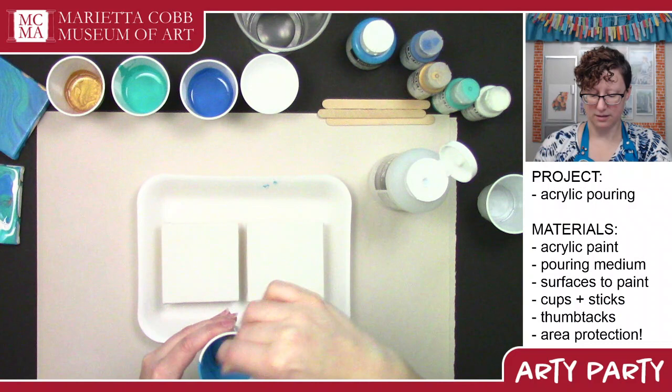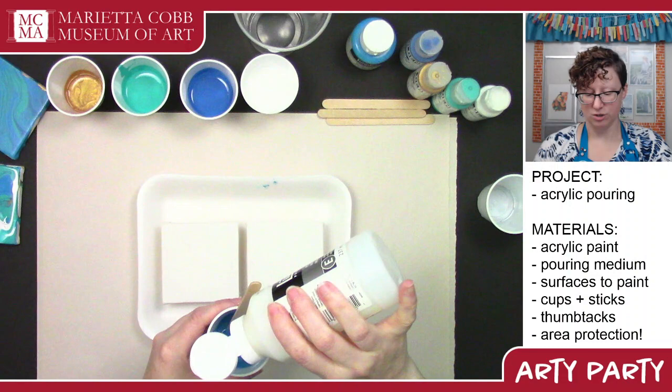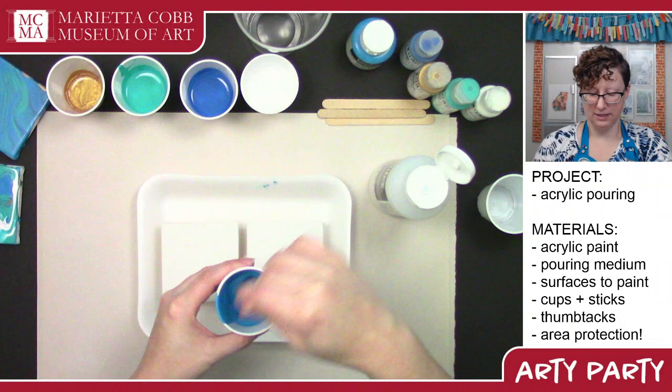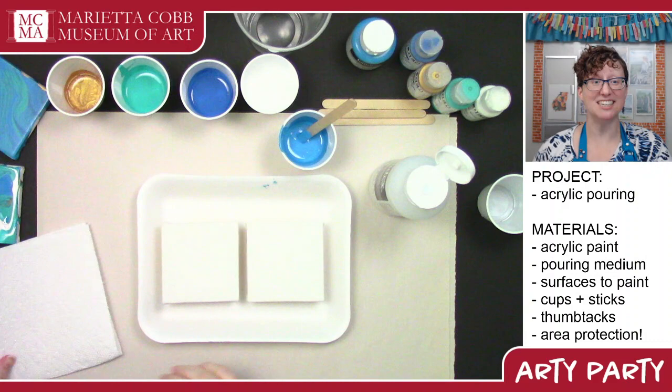I'm going to do some more controlled pours on one of these and then make a cup for a dirty pour. The paint needs just a tiny bit more pouring medium. You don't want it as runny as the pouring medium itself, but it should dribble off your stick pretty easily. Definitely going to want some paper towels as part of your area protection, because we're going to make some fun messes.